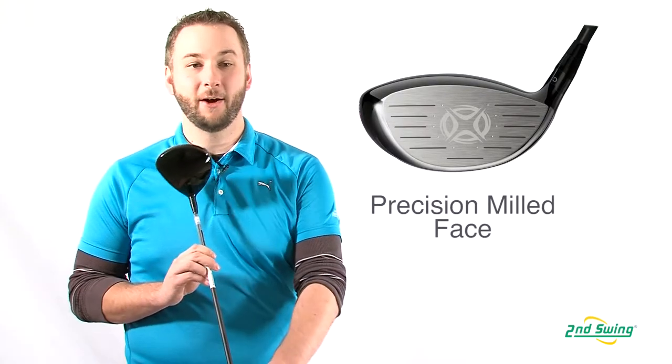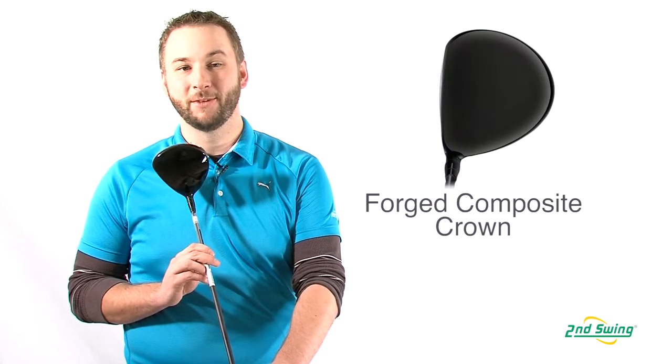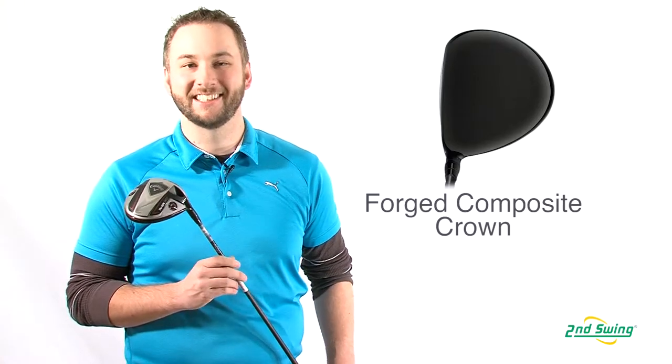The forged composite crown is lighter and stronger than titanium, freeing up more weight from the sole and perimeter, which promotes a high launch and excellent forgiveness.